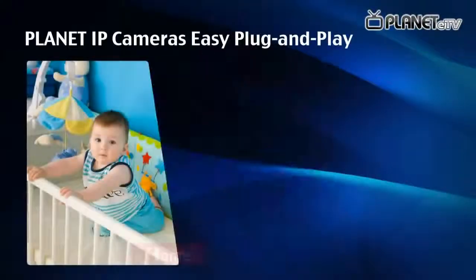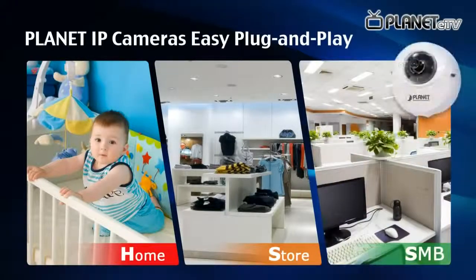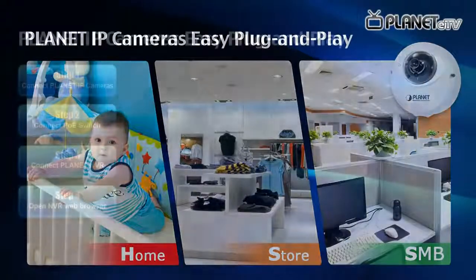Planet IP Cameras — Easy Plug and Play. We would like to introduce you to the most convenient feature for IP surveillance solutions. In the traditional way, it may take a while to set up all IP cameras. But now, all Planet IP cameras support an auto-configure feature that shortens your setup time.